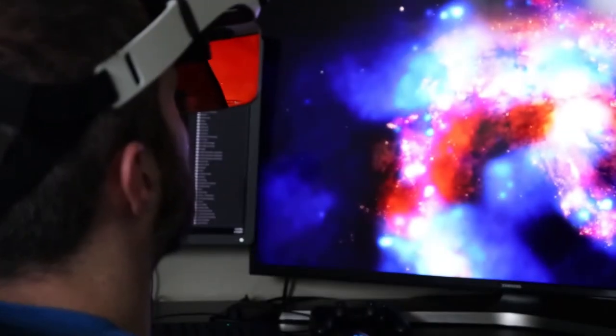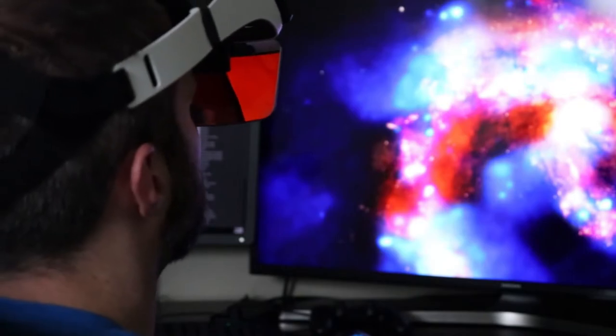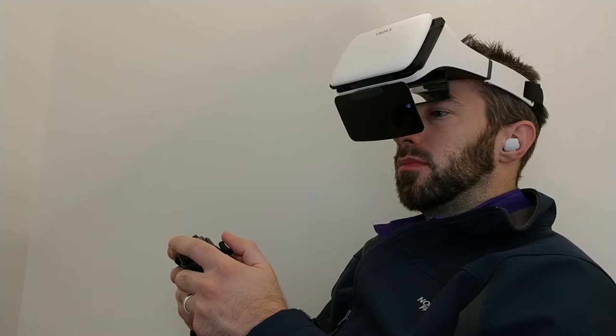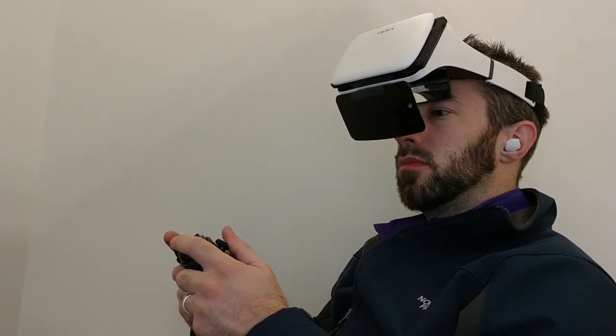Using the device for an extended period can get a little uncomfortable. I used it for about an hour and a half straight and I did start to notice that it was there. The headrest is padded, but the padding is a little hard. Overall, I was really impressed with this headset — it's a pretty simple idea but it works really well. If you want to check out the Visor X, use the link in the description below.